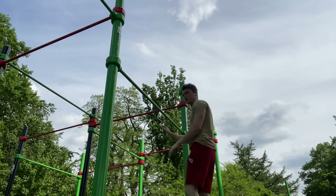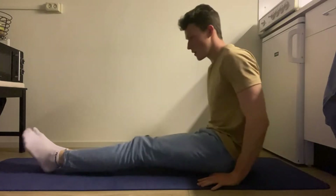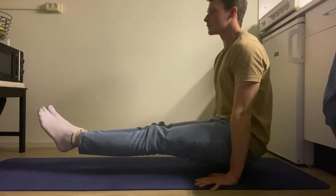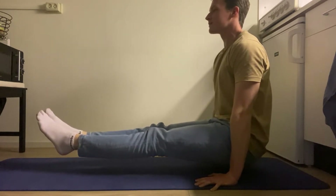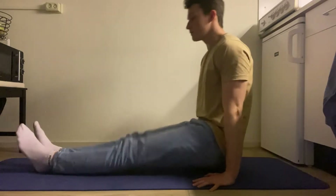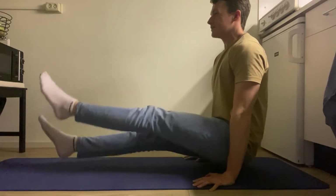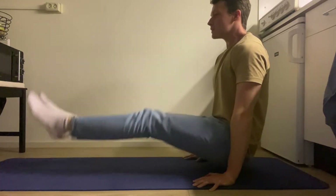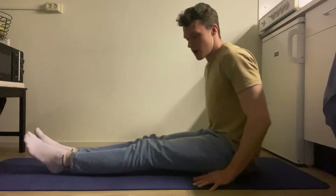The first exercise I want to cover is the L-sit. If you have built a solid foundation of core and shoulder strength, the L-sit is a great goal to work towards. It is also an element you will always need in calisthenics, even for harder exercises like the L-sit to planche or the L-sit to handstand. The L-sit will really help you improve your mind-muscle connection because you have to engage your full body while also maintaining a fully engaged core — getting used to this will really help you use your body as one unit.